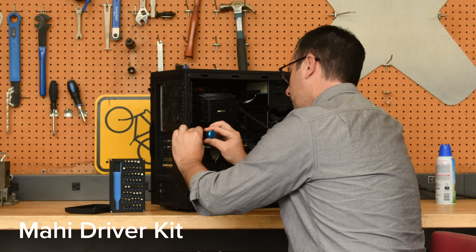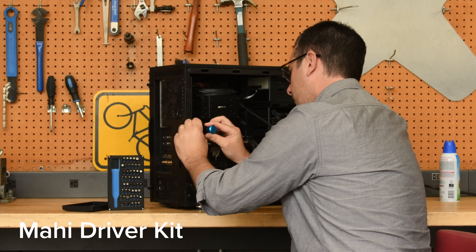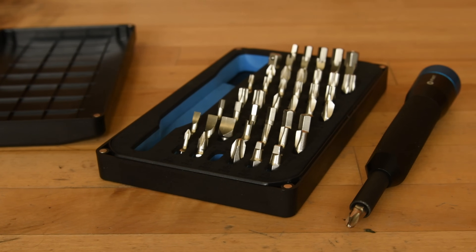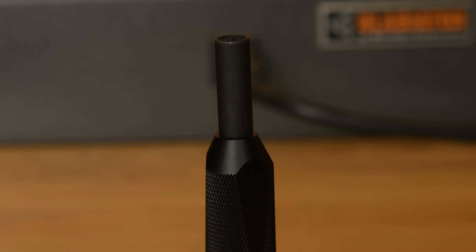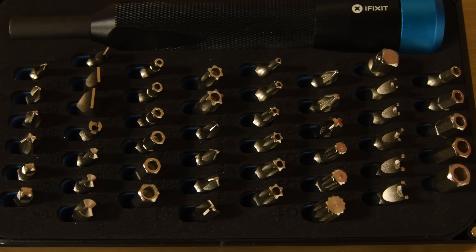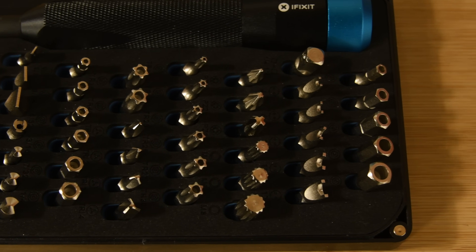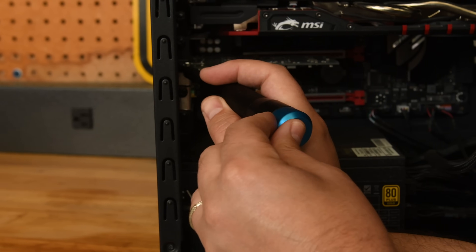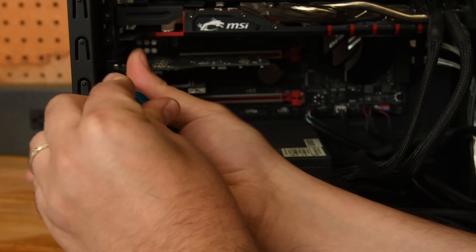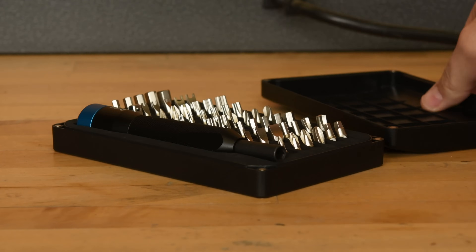Sometimes you need to fix something a bit larger than a phone, tablet, or laptop — thus the required bits need to be a bit larger as well. Enter the Mahi driver kit. Think Mako, but bigger. It comes with larger sizes of the traditional bits like Philips, Torx, Flathead, and Robertson, but also includes some bonuses like Pozidrive and Spanner bits. These are standard quarter-inch bits that fit right into your existing driver ecosystem, and the beefier Mahi driver handle allows for more torque and also accepts any of your existing quarter-inch driver bits.